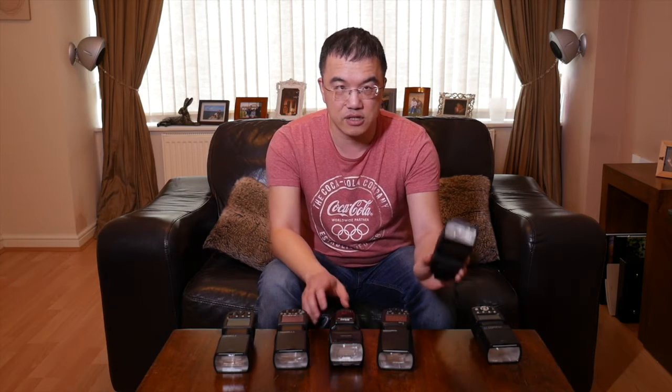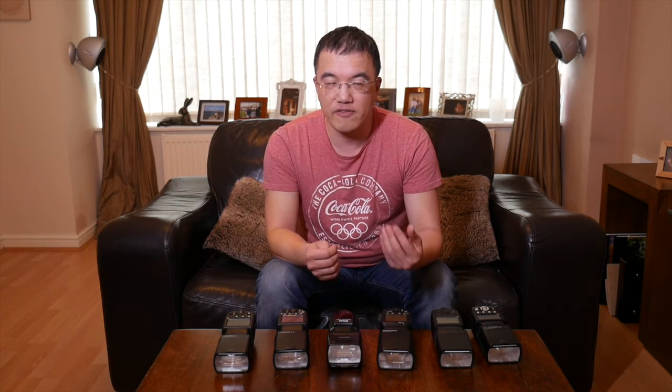I personally recommend, even if you're starting out, to buy a TTL speedlight. TTL stands for through the lens, and what that means is the flash works in conjunction with the camera to figure out the best amount of light to put out. For example, if I put the flash on the camera and try to take a photograph, the flash emits a very quick pre-flash, the camera reads the amount of light returned and calculates the correct flash power, then the second flash puts out that amount.